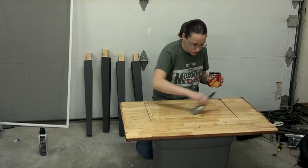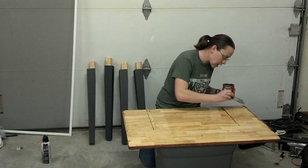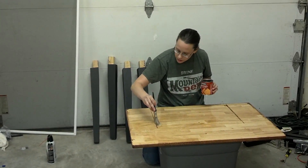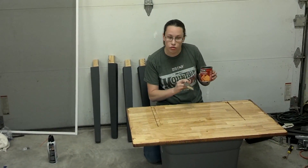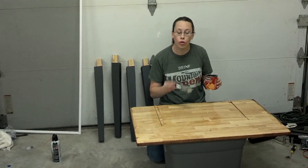I am using oil-based stain and polyurethane on this table. Some people don't like the yellowing that occurs with that sometimes, and you can get water-based. However, I still do recommend putting on a pre-stain whether you are doing oil or water-based stain.